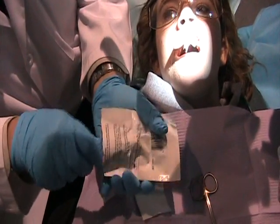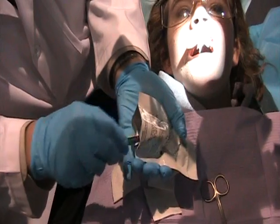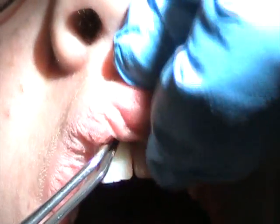Dr. Nure is putting on the Hemcon. How do you remember? And then I need a moist 2x2, please. That's a moist 2x2 he's using, right? Hold it for about one minute.